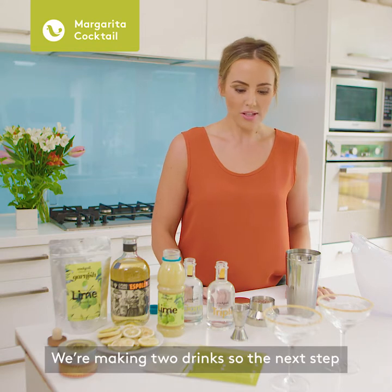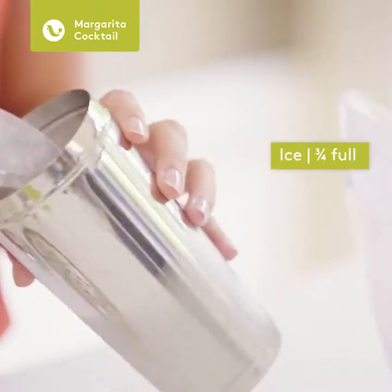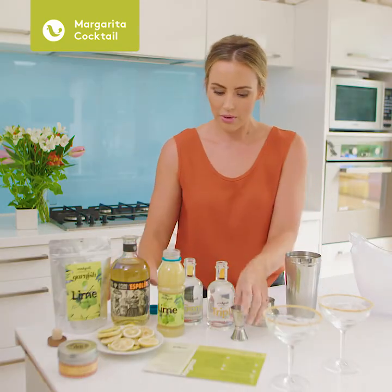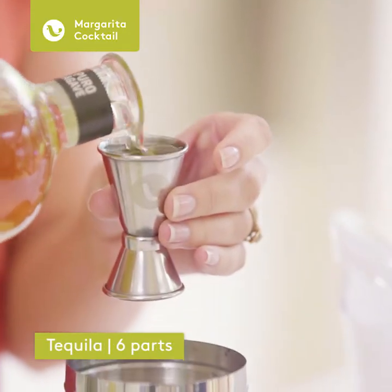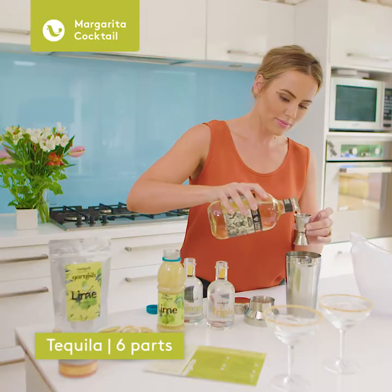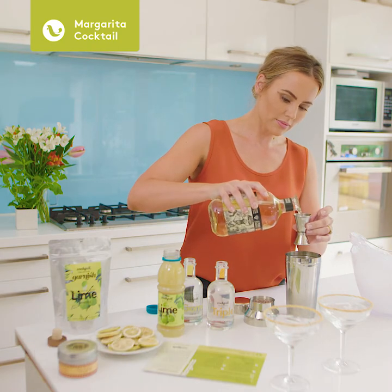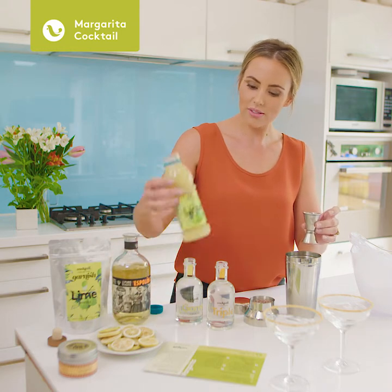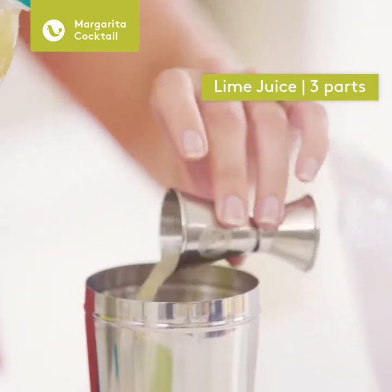We're making two drinks, so the next step is to add our ice — about three quarters full. Then we've got to take our tequila, and our lime juice. This is really good lime juice and it's from Horse Bay.